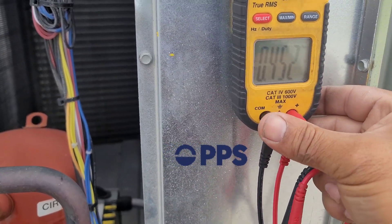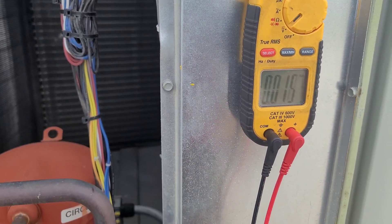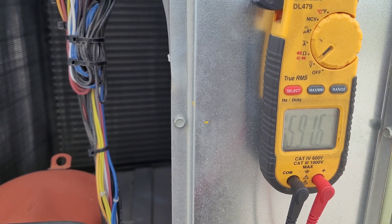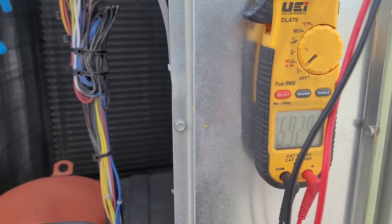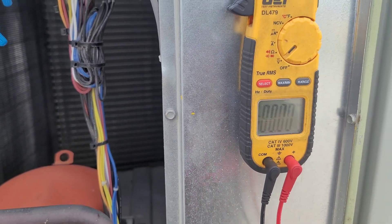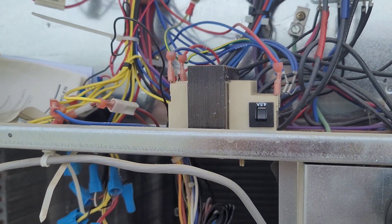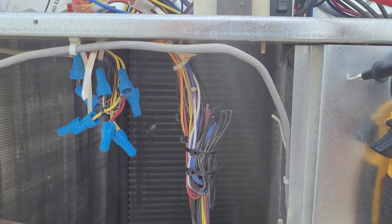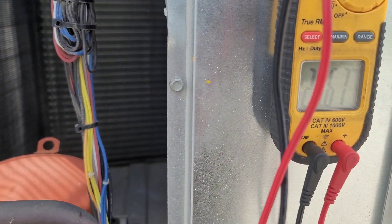My meter leads are not tight — I always have this issue. Okay: 591, 592, 593 — we have proper incoming power, which is 575 volts. Here is a transformer for the low voltage. Checking one lead to ground and the next lead to the R-wire, we have 26 volts here.